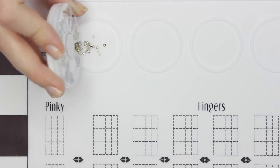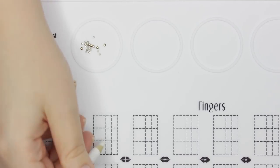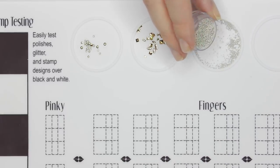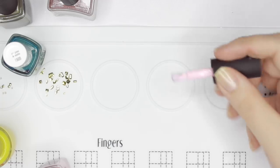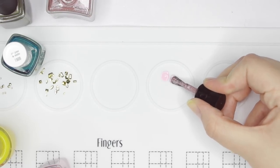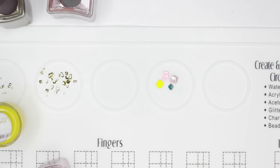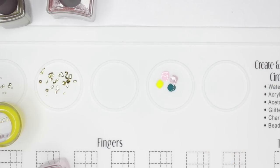What I think makes this mat different from others are these super cool contain and create circles at the top. You can use them to hold rhinestones or studs and even those super tiny caviar beads that roll all over the place — this will keep them all in one spot for easy access. You can also use the circles to test polishes and swatch each color you want to use for a design to see how they all look together. The website says you can also fill these with water or paint, and I can also see them being useful for making drag marble prints.